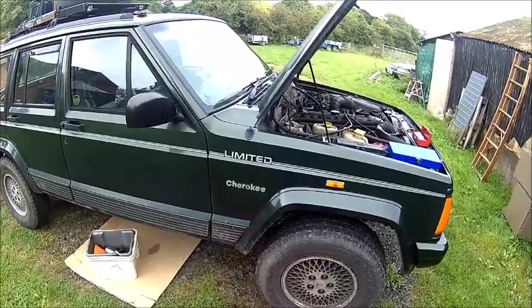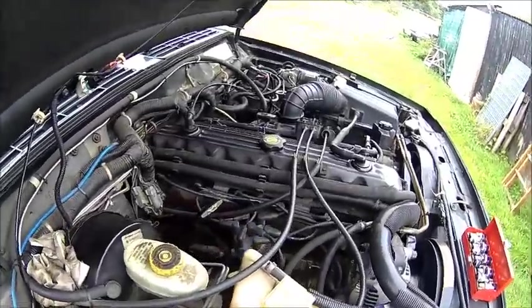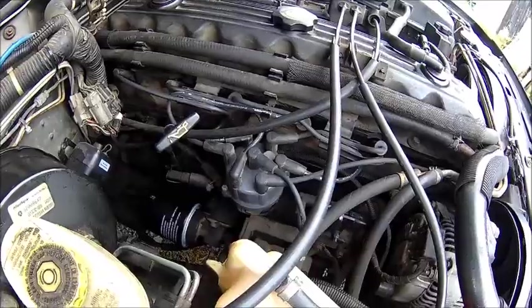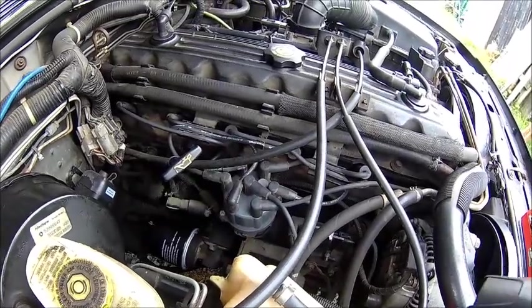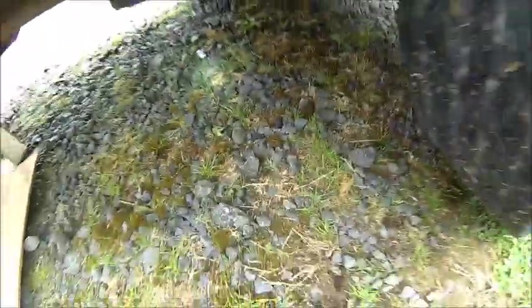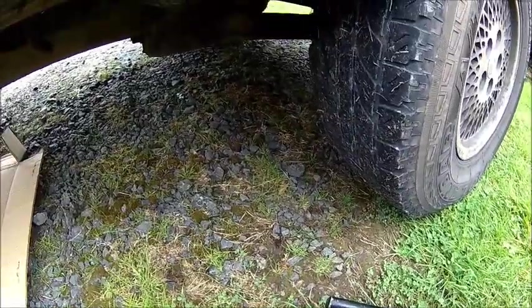Welcome back. Today we got a little job to do on the Jeep. So if yours looks like sardines in oil and leaves oil placemarks like that one, and it's actually increasing, you know you got a job to do.